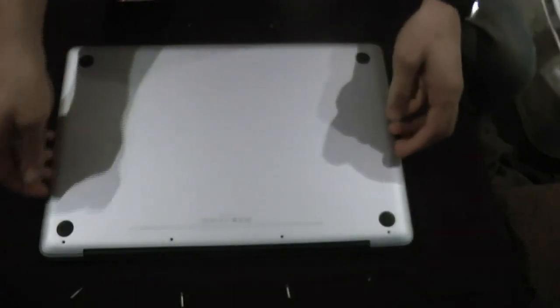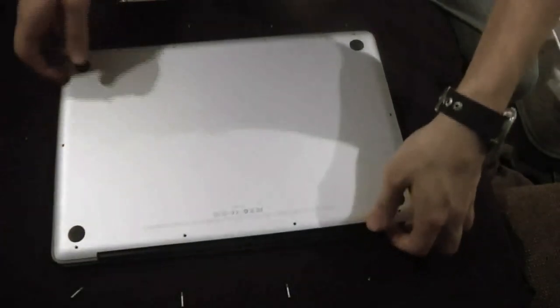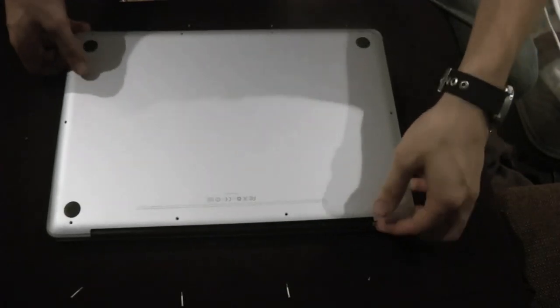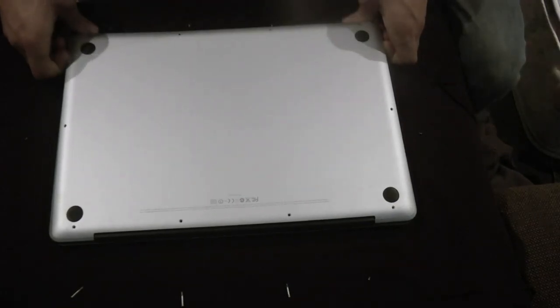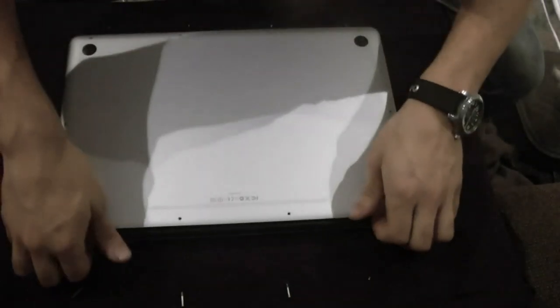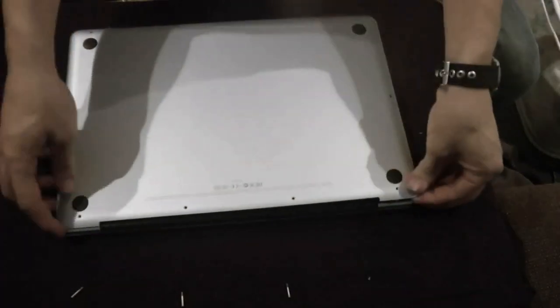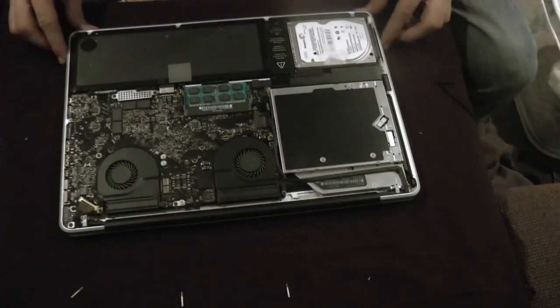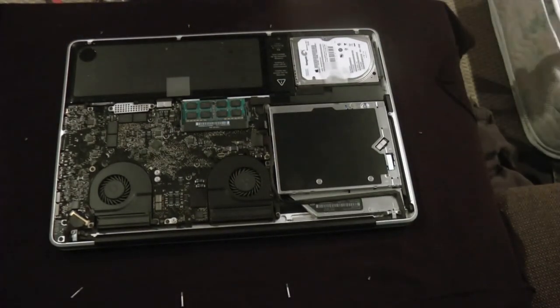There's always something different, always a little trick to doing these things. I'm 100% positive I have everything. Don't want to tug at it — I'm trying lifting, pulling it out. It seems like there's a hinge or something. No, you just gotta pop it. That's about all you need to do.